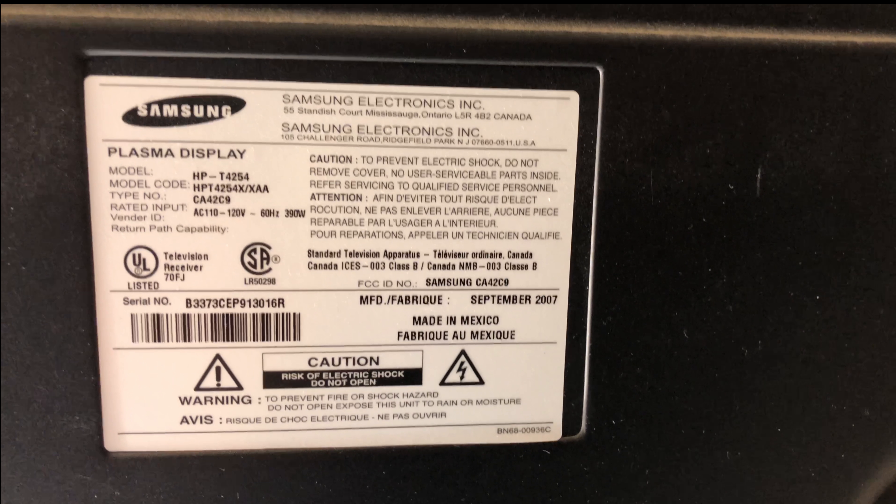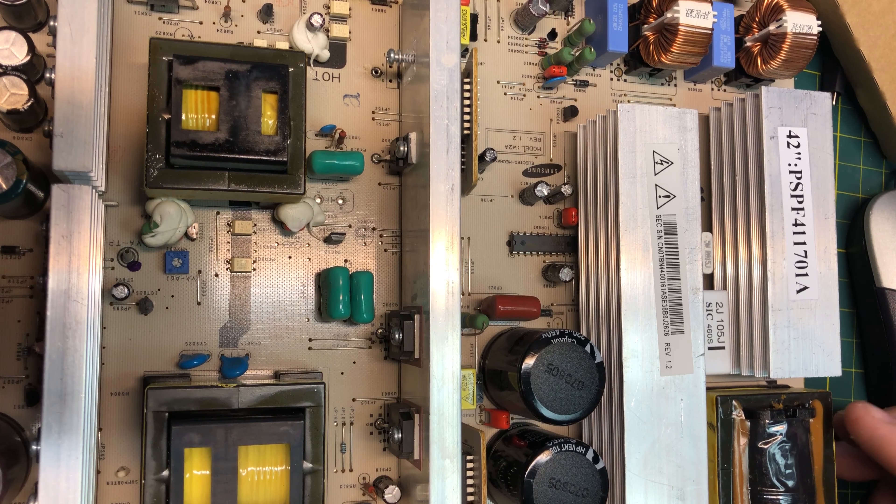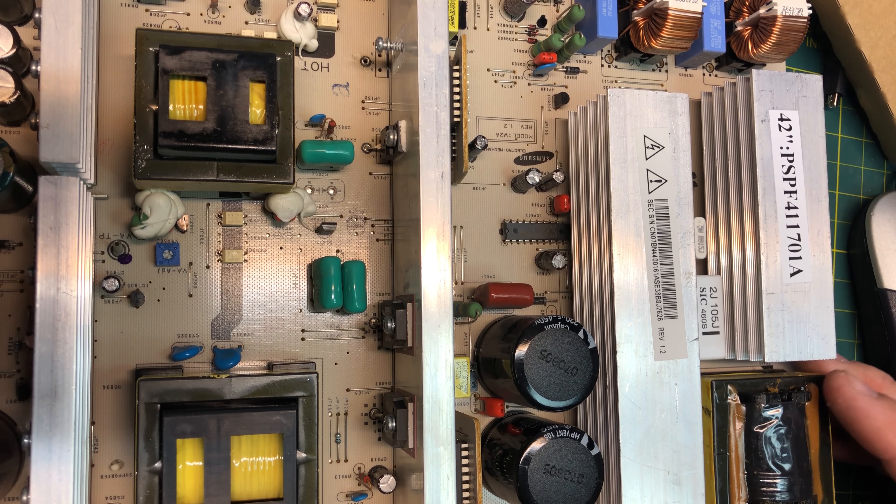Here we have a Samsung Plasma TV model HP-T4254, and today we're going to fix it. Watch as I take this old Plasma and bring it back to life with the help of a ShopJimmy kit. This is the Samsung power supply from the Plasma TV.